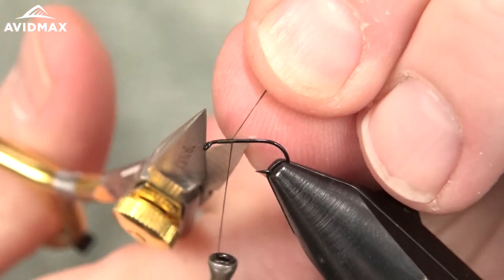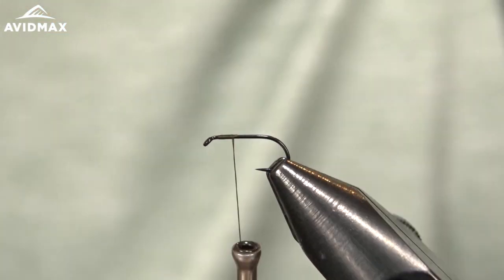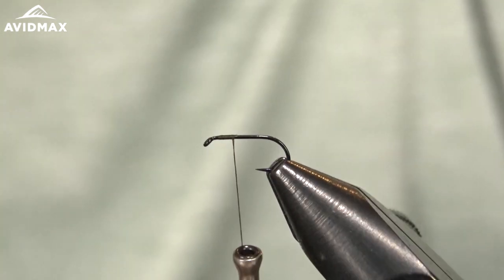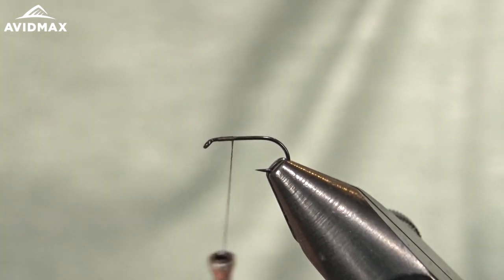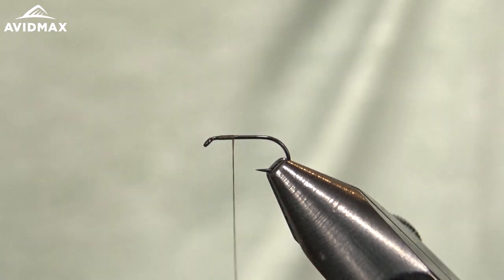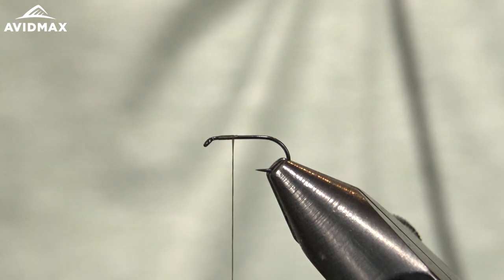I'm going to start my thread on my hook. I have a TMCO 102Y — it's an awesome dry fly hook, it comes in odd sizes, this is the 17. My thread is a UTC 70 denier in the olive brown color, a nice dark color. I'm going to tie a brown variation of the Comparadun today.